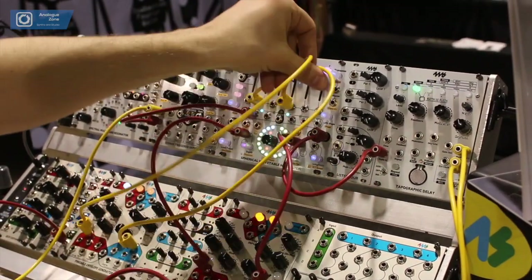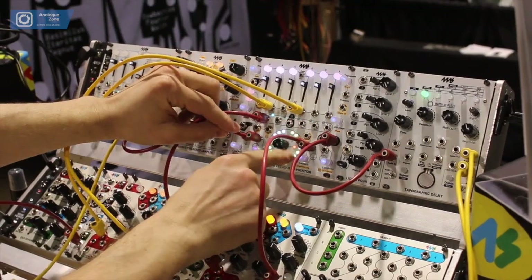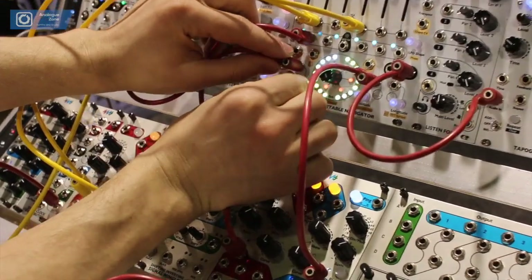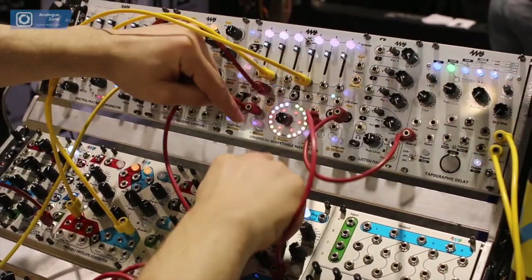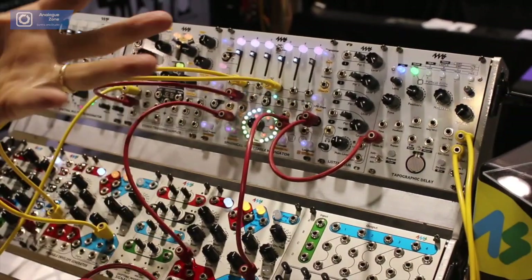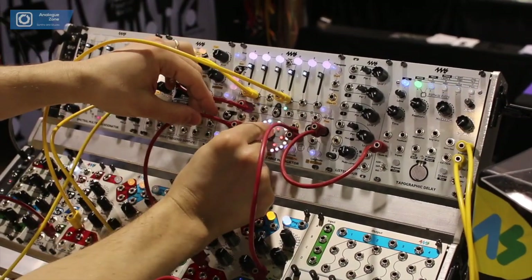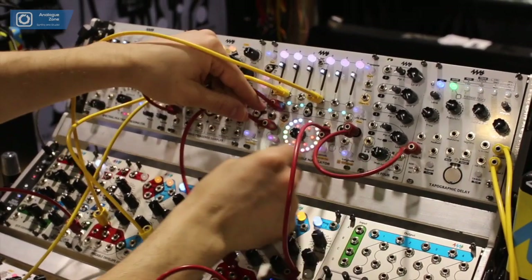The main thing about this is the wavetable oscillator. You can see the display showing the different wavetables — each color is a different position in the wavetable. We're modulating three parameters: depth, latitude, and longitude. It's a three-dimensional sphere — latitude, longitude, and depth — and we modulate within that to get different timbral effects.